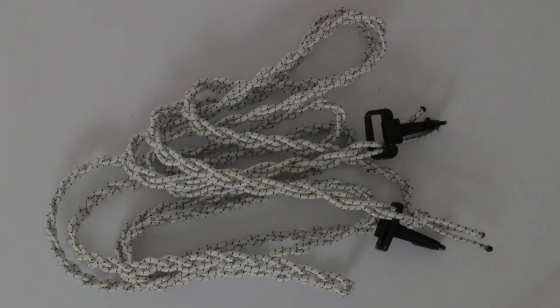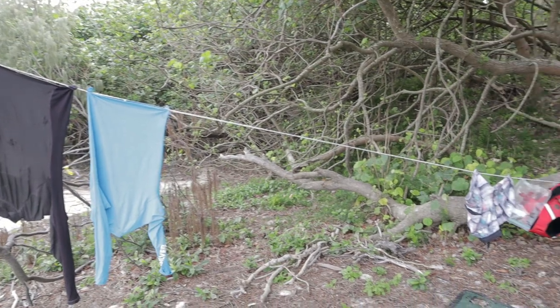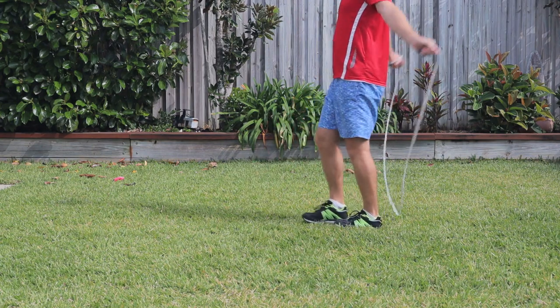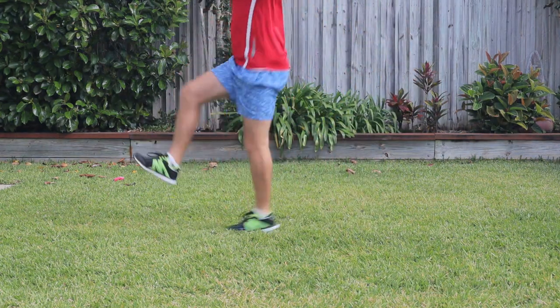Voila! And there you have it! With your pegless clothesline securely hanging out your clothes, they will dry a lot faster. Oh, and it also makes a great skipping rope.